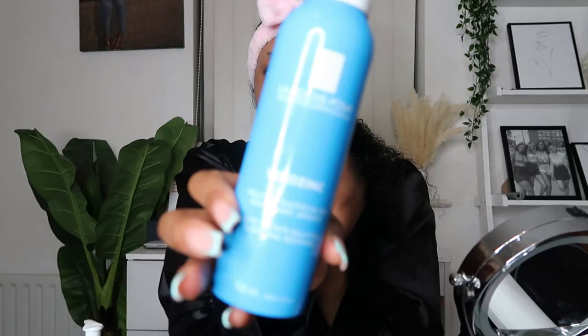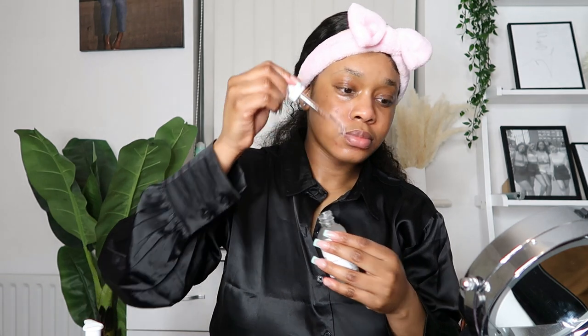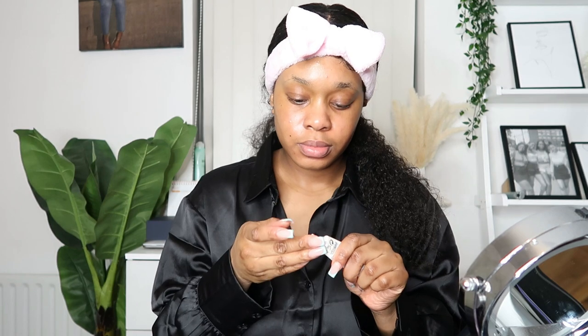Once that's done, I use my La Roche-Posay toner — I just spray this all over my face and use my hand to massage the product in. Then I go in with my Hyaluronic Acid by The Ordinary, followed by my CeraVe Eye Cream, which I apply underneath and around my eyes including my eyelids, and gently massage in. For moisturizer I use the CeraVe Moisturizing Cream — another holy grail of mine. I apply this all over my face and neck.